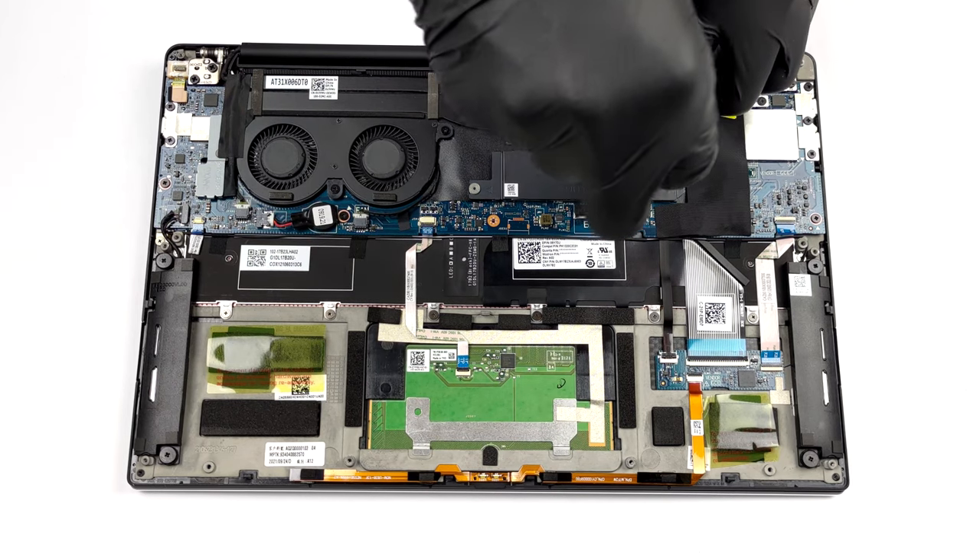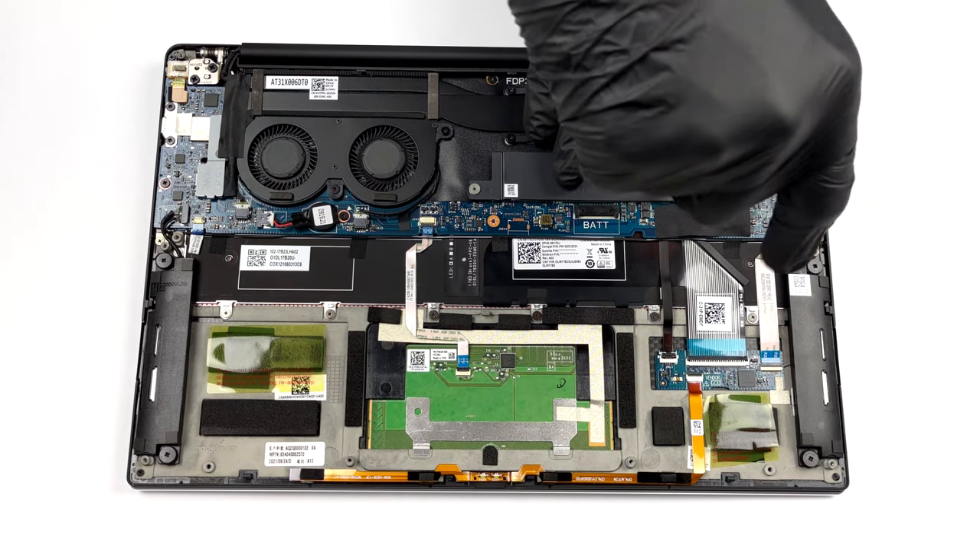Storage-wise, there is one M.2 PCIe slot, hidden beneath a metal shroud.